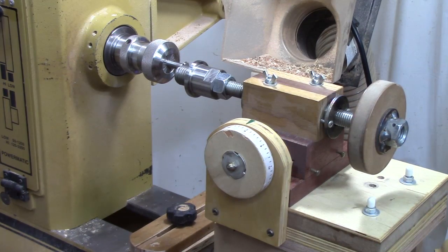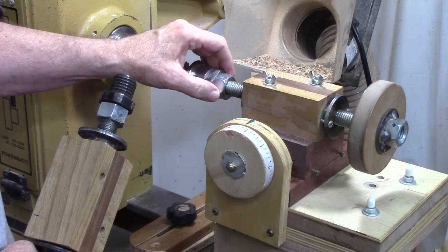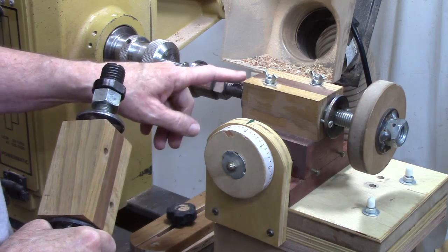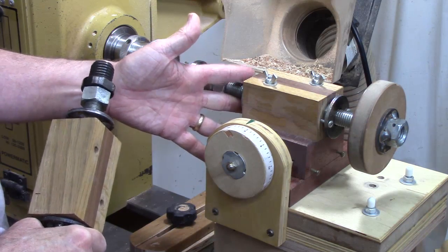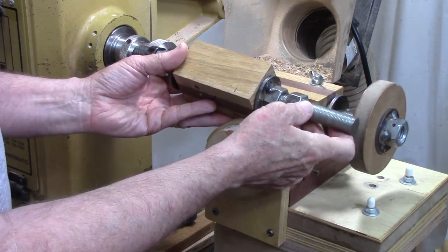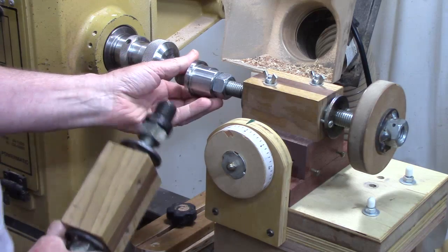On this shop-made jig, the lead screw is made from off-the-shelf items using commercially obtained coarse rod, frequently found in a hardware store or big-box store — you may have to order from somewhere like MSC. If you use three-quarter-inch rod, they come in two different threads per inch: 10 threads per inch and 16 threads per inch, with appropriate nuts for each.